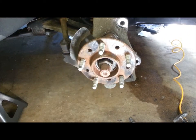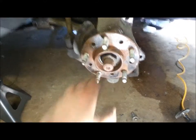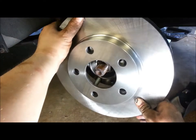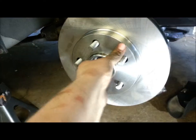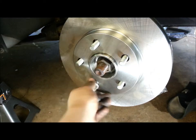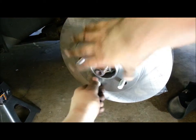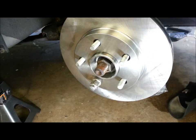I'm actually replacing this bearing and the rotor, but the bearing will be covered in another video. So, magically by editing, it's going to be clean — brand new bearing. Now we're going to put our new rotor on. I like to cinch it up with one lug nut so your rotor is just secure.